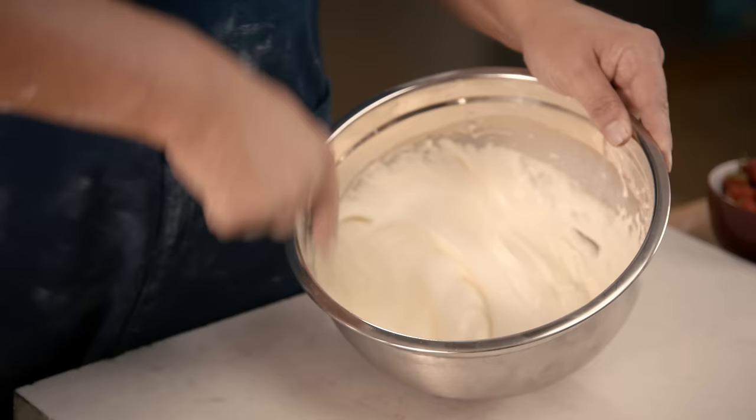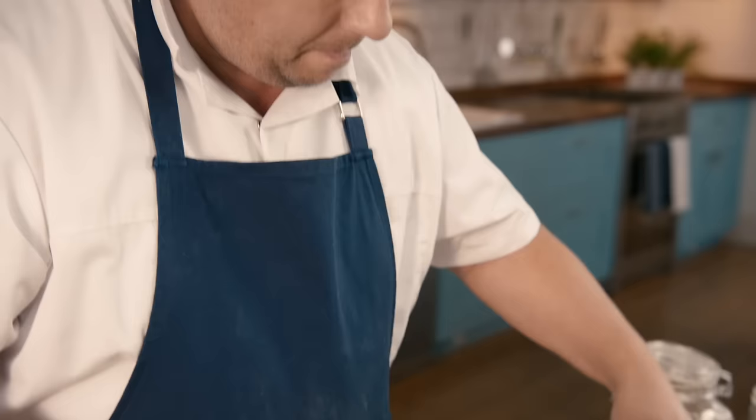You can see now the cream's starting to thicken up. You can see how it's starting to coat the end of your whisk a little bit. I've made this mix of crème pâtissière earlier. If you look at the Tesco real food website, you'll find the perfect way to make crème pâtissière.